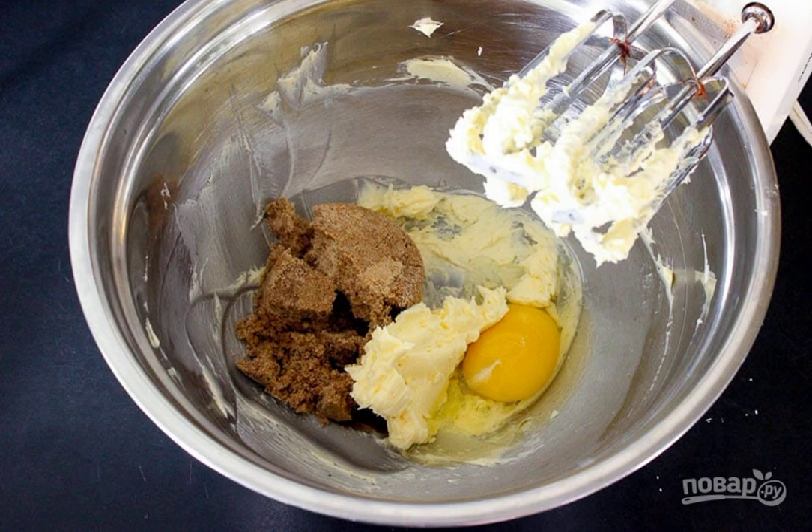Step 2. In a separate bowl, whisk the softened butter with egg and brown sugar until smooth.